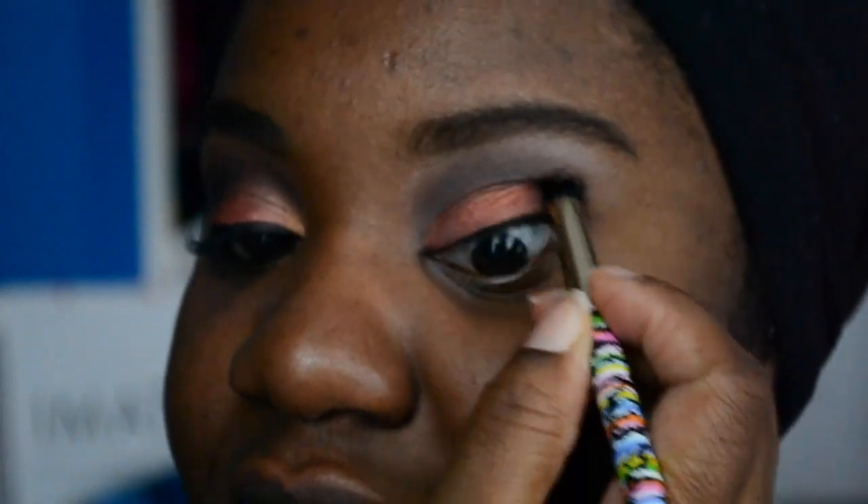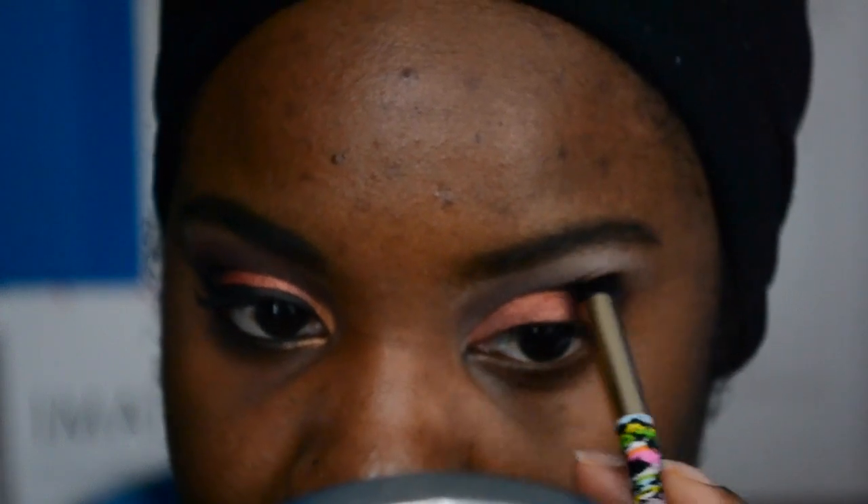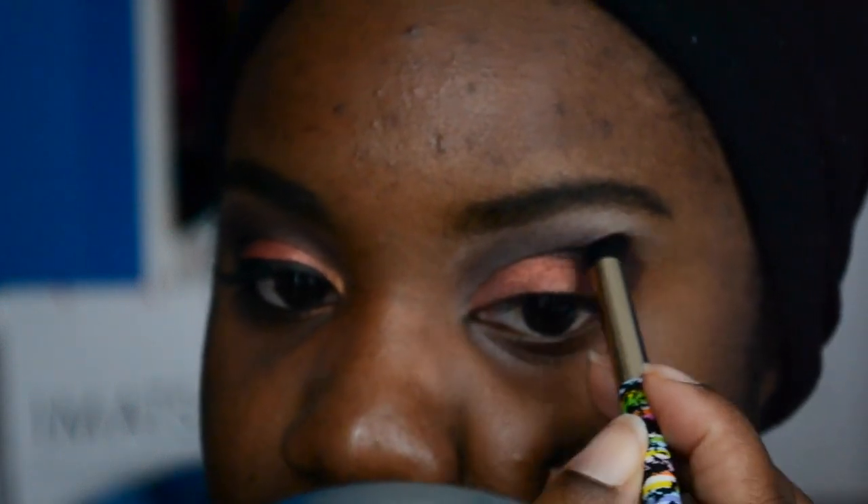Now I'm going to be using this Sonia Kashuk brush — this is just a round dome brush. We are going to concentrate on the outer corner of the eye and I'm going to be using Sketch to do that. That's like my newfound favorite. So now you're just going to be edging out the corners of your eye, and this of course creates definition. Remember, in case you get a little messy, you can always clean this up before you put your foundation. Bring it a little up into the crease so there is some harmony with the eye — and as you see, the crease is becoming darker.